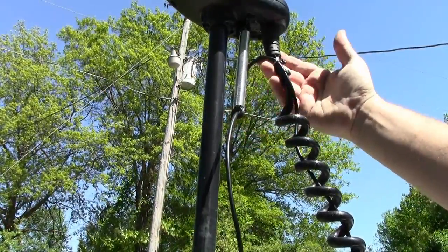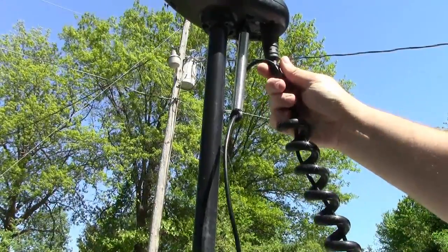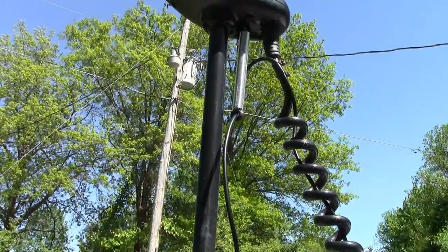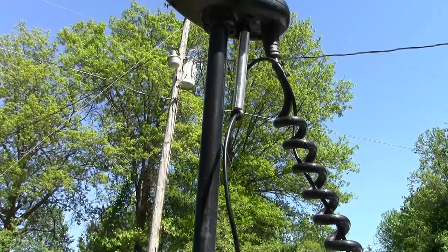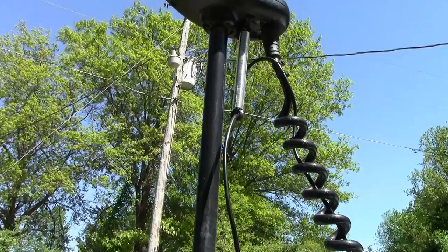From there I come up through that — I've zip tied the transducer cable twice to the main control head wiring and I ran the transducer cable down through the wiring all the way back to the base of the unit. From there it runs over to my fish finder and it's good to go.